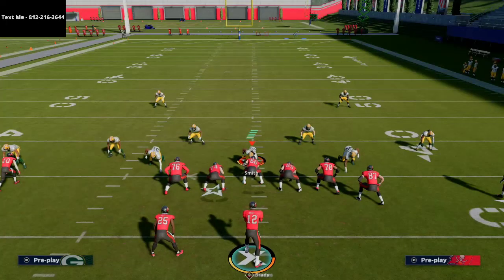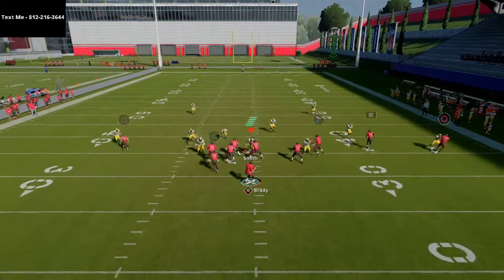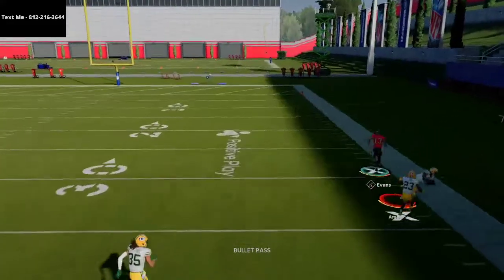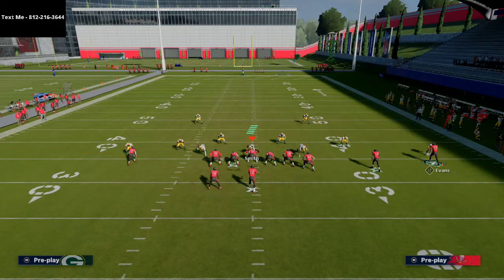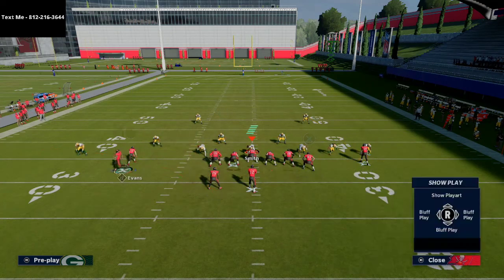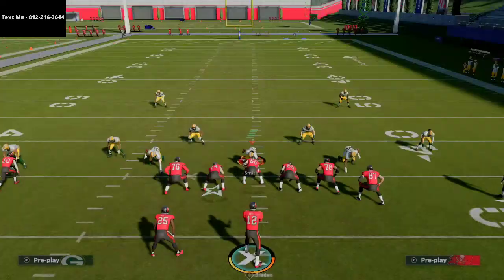Overall guys, the Y-Off Trips or U-Trips formation is one of the best formations in Madden 21. There's so many things you can do with it — great post routes, great crossing routes. Even something simple like motioning Mike Evans over on a slant, running two slants with maybe a flat to your tight end — I'll tell you what, it's actually pretty tough to stop. Y-Trips is one of the best offenses in the game.